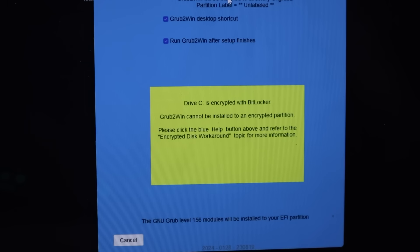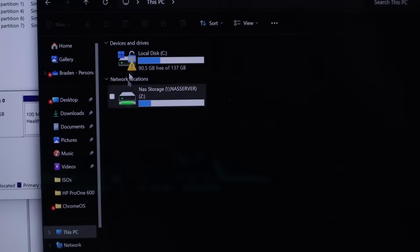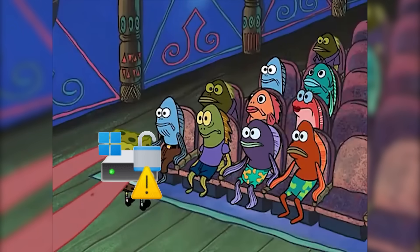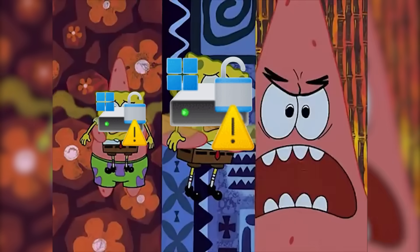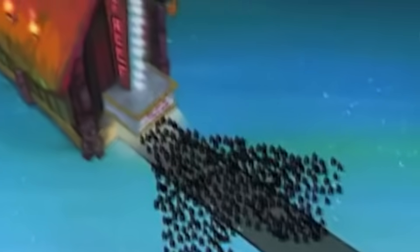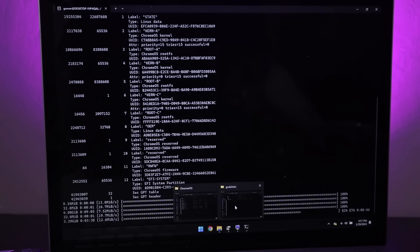Select target drive — it's encrypted with BitLocker. But when I go to This PC, it's not. While this thing was doing its thing, I figured out that I have to turn off full device encryption, so I turned that off and let it go. Now we can actually install Grub2Win.